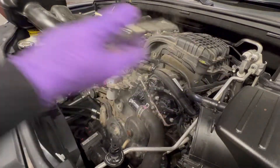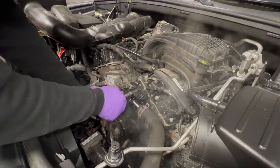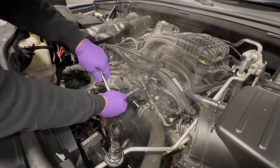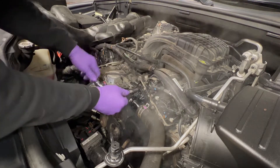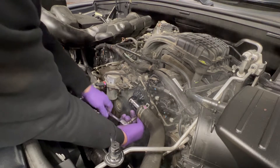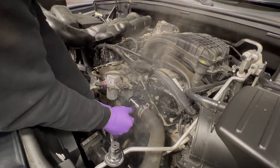Get yourself a ratchet. There might be a torque spec for this — I've never done it, but I'm sure there's a torque spec. There's a torque for everything in the world. My torque on these is snug. If you want, you could put Loctite on, but I've never had a problem with these. Snug is good. Common sense applies here — your brain knows when it's to the right point.